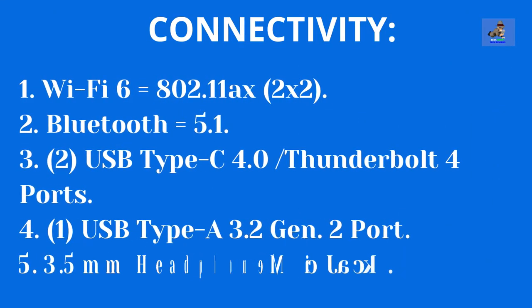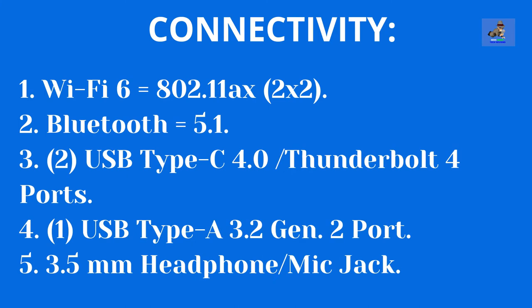The connectivity for the Yoga 9i is as follows: one, Wi-Fi 6 802.11ax, 2x2; two, Bluetooth 5.1; three, two USB Type-C 4.0 Thunderbolt 4 ports; four, one USB Type-A 3.2 Generation 2 port; and five, a 3.5 mm headphone/mic jack.